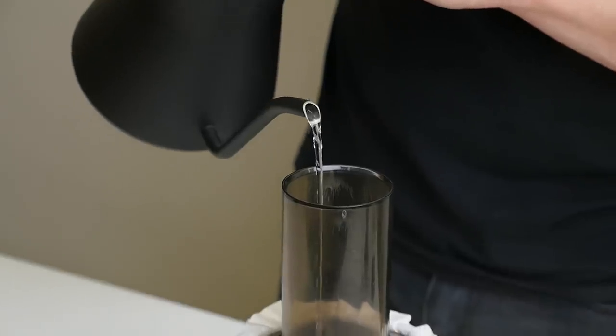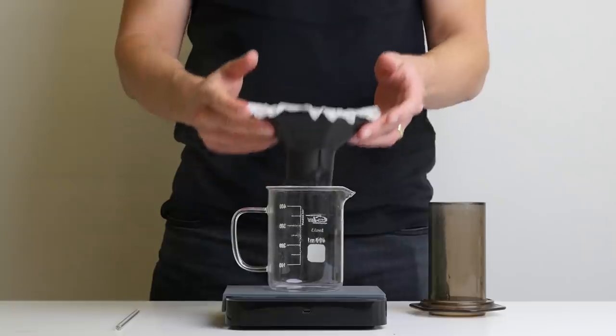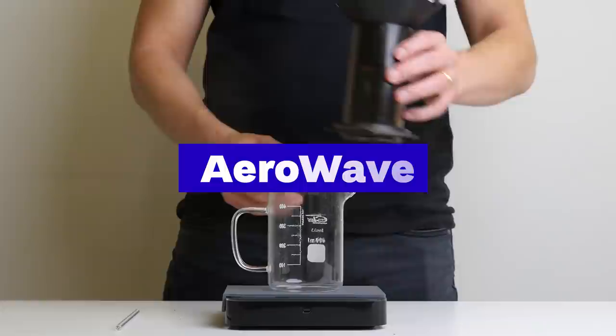Now rinse the paper filter, remove the chamber, and here you have it — the AeroWave.